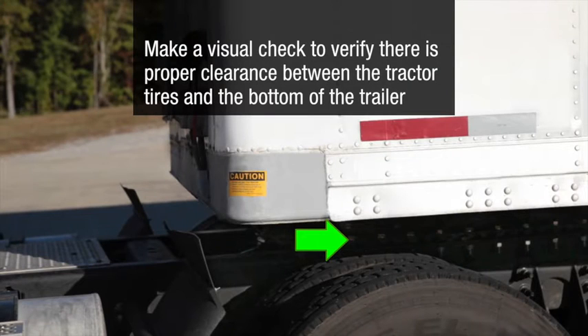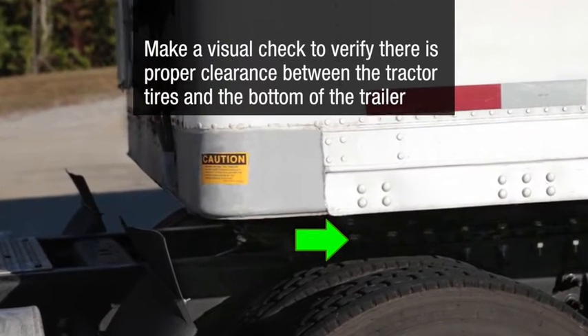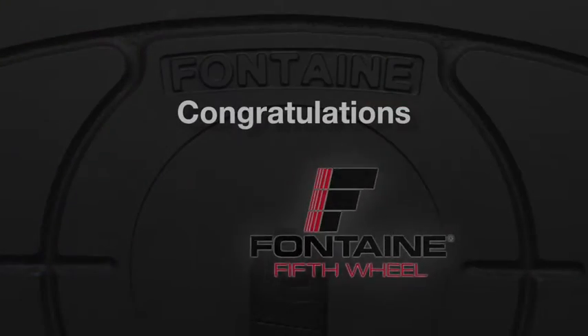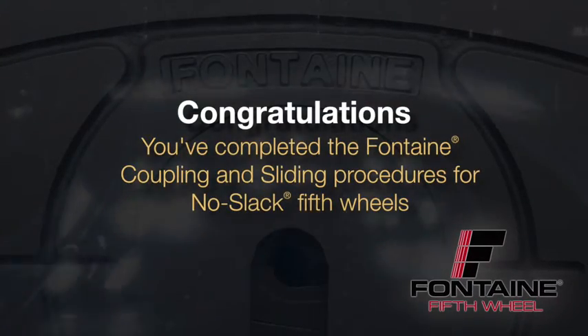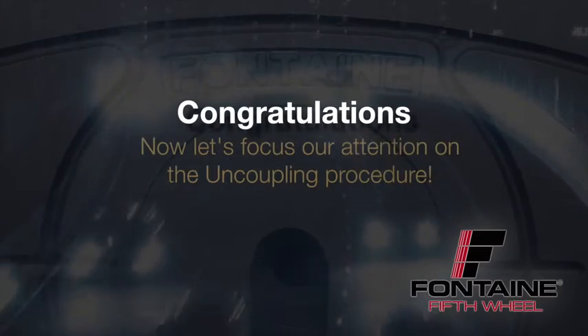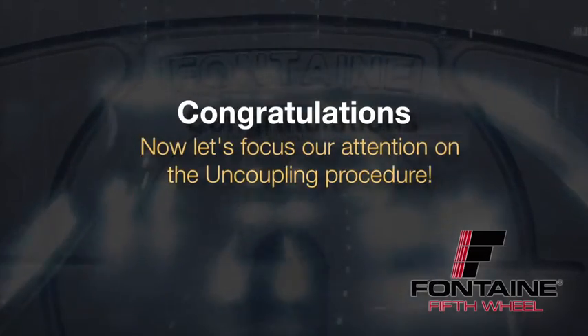And the landing legs are fully retracted. Make a visual check to verify that there is proper clearance between the tractor tires and the bottom of the trailer. You've now completed the Fontaine coupling and sliding procedures for No-Slack 2 fifth wheels. Now let's focus our attention on the uncoupling procedure.